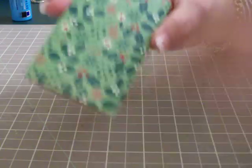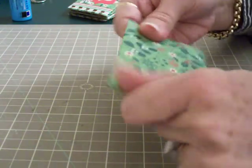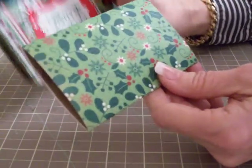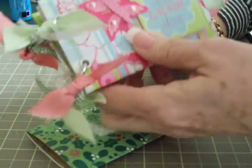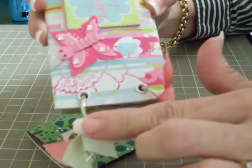If it's still not as flat as you like after you've covered it, you can run it through the Cuttlebug or the Big Shot again - that also helps adhere your glue. If you don't have a bind-it-all, I didn't until just recently - this is one I did using a binder ring a while back. I just punched holes in it with a Crop-A-Dile and put some binder rings in there and tied some ribbons on.